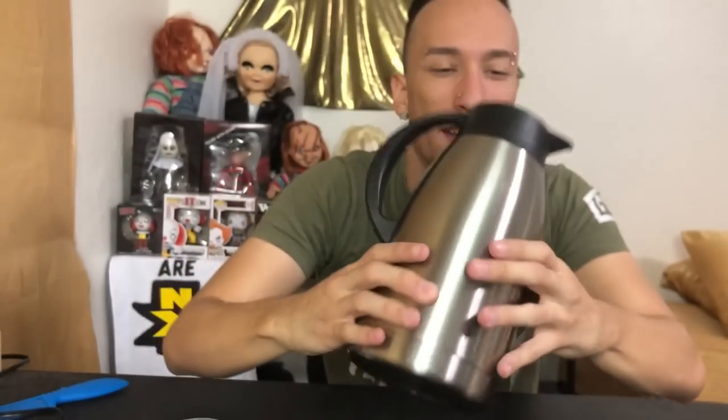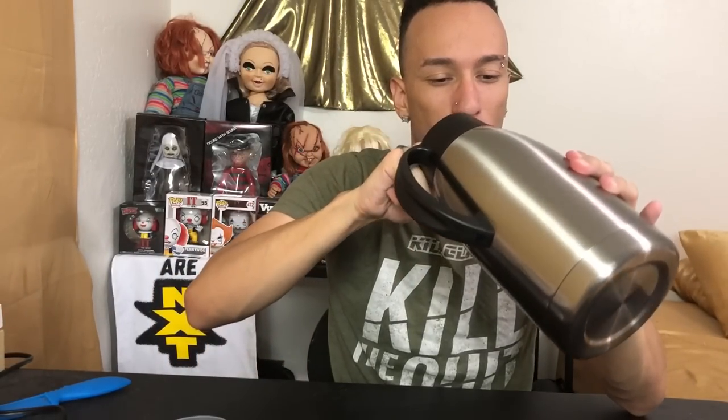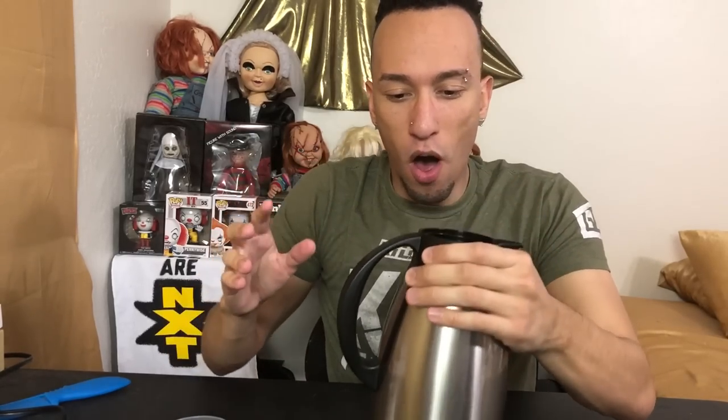Look inside — all metal in there. This is a thick double-walled container, that's exactly how we like it. All you have to do is pour your hot or cold liquids in here.